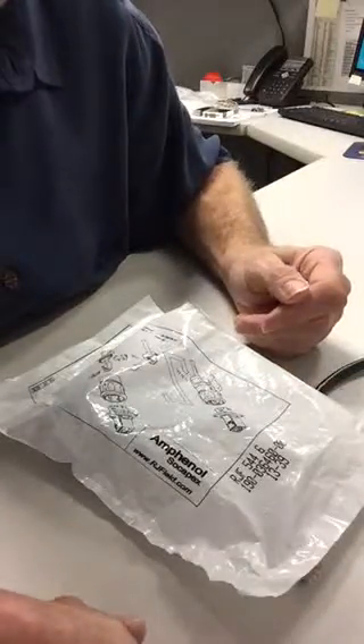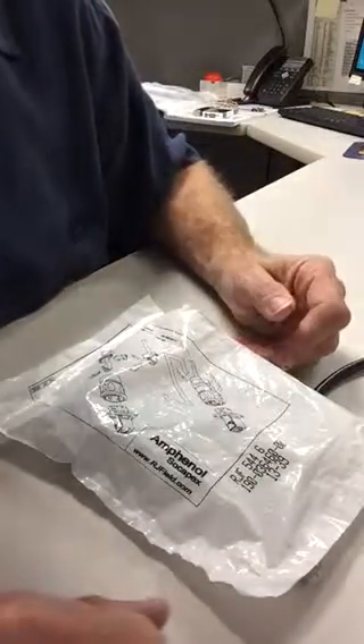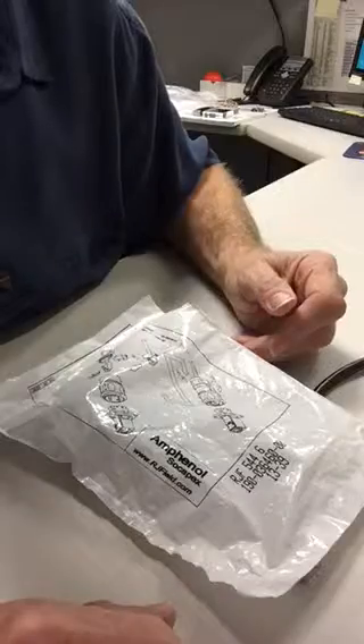Good afternoon, John Bjorksten, Amphenol PCD here. I'm going to assemble an RJF 5446 connector.